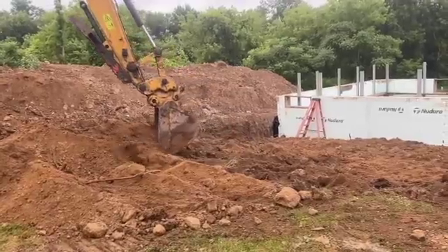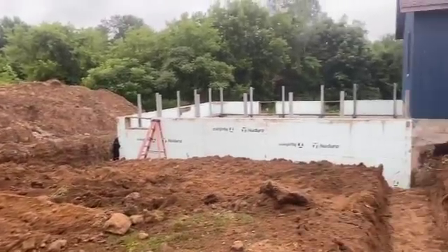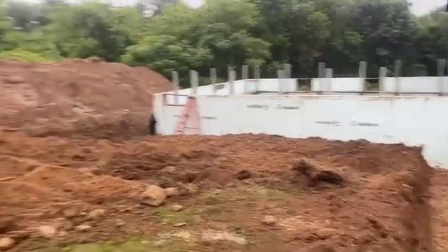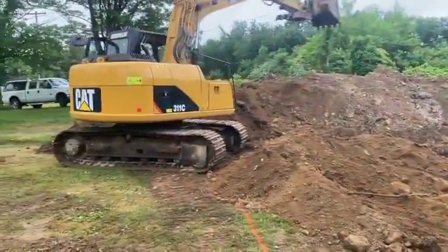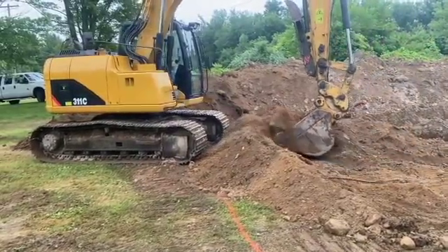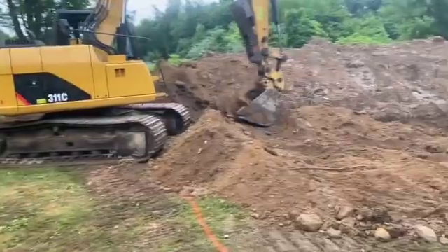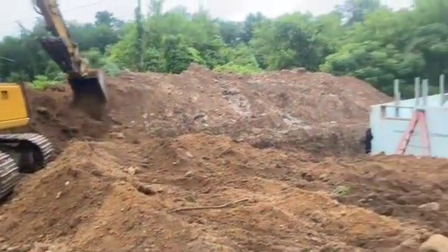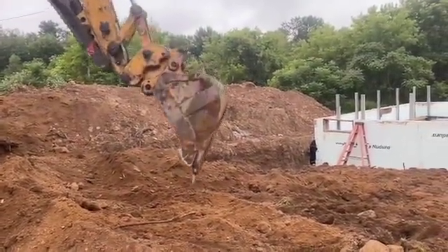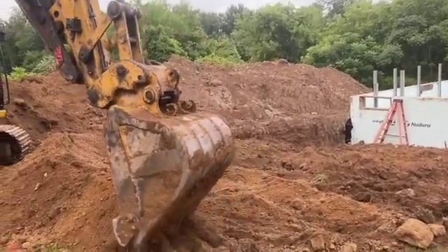The garage wall doesn't have to be insulated, but the basement being Nadura will make that nice. That's what we're doing. He can move a lot of dirt with that machine quick. There's going to be a lot of dirt left on this project — I don't know what they're going to do with it, but maybe build up their backyard. There's a ton of dirt here.